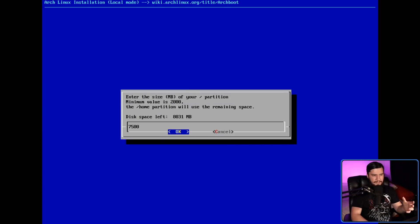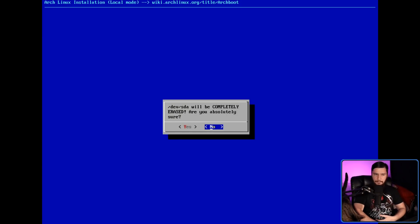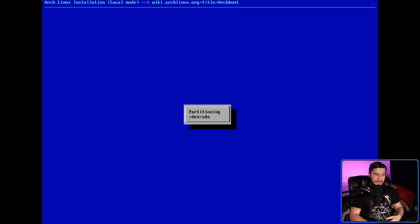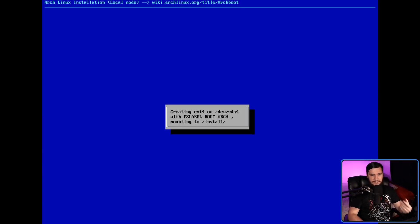Right now my root is being set to quite a bit — 7,500 megs when I have 8 gigs for this system. Let's give it closer to 3,000, which seems more reasonable, and then the rest is going to be given to my home. We also get a confirmation asking if we're extra specially sure we want to delete this — in my case, yes. It's going to do the partitioning and that'll take just a moment. After that we get a question about setting up our FSTAB file. The recommended for GPT, according to this at least, is part UUID. We'll go with the recommended.